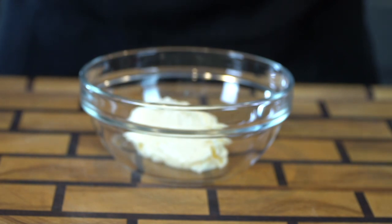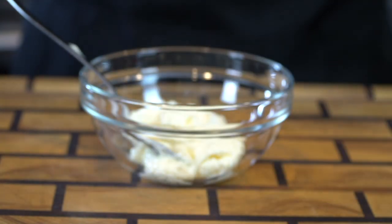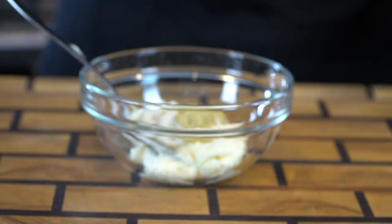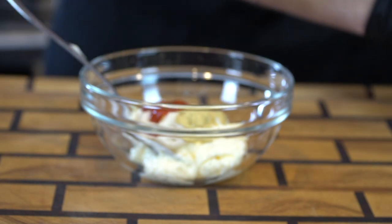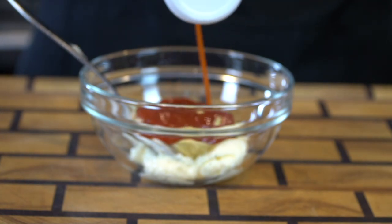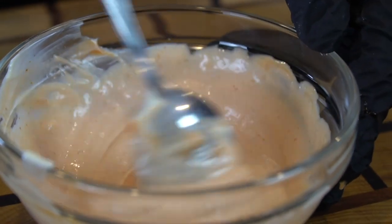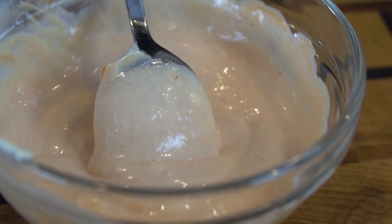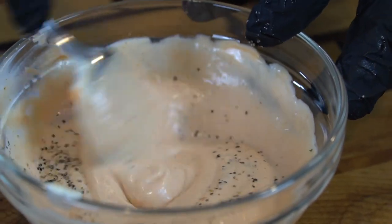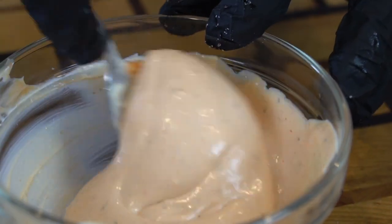Next, we're going to make our spicy aioli by adding a fourth cup of mayonnaise to a mixing bowl, followed by one to two tablespoons of horseradish, one tablespoon of Dijon mustard, and one tablespoon of sriracha. Then finally, three to four tablespoons of ketchup — depending on how sweet you want the sauce to be. The ketchup adds a little color and offsets the spice from the sriracha and the horseradish. Taste as you go and adjust to your preference. Going in with just a pinch of salt and pepper and you have yourselves a nice aioli. You can use this aioli for a number of different things — I like to add it on my blackened chicken and other recipes as well.